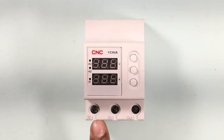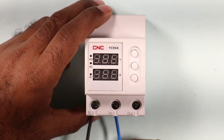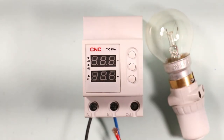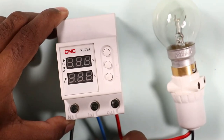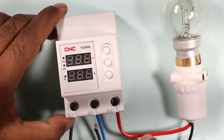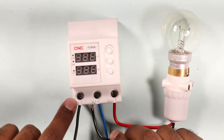The first terminal on this device has N written below it, which means the neutral power supply is to be connected there. The second terminal next to it is to be connected with the phase supply. The lamp being used here represents the load, so the power supply should go to this lamp only. The phase wire of the lamp is to be connected with the output terminal of the device, meaning output power is supplied through this wire to our home. The neutral wire from the lamp is also to be connected with the N terminal of the device.